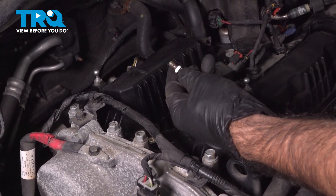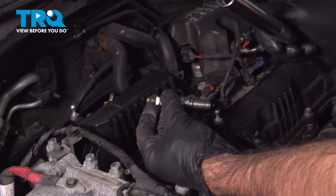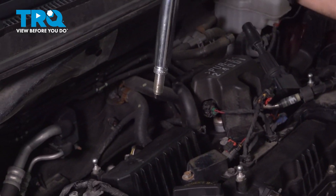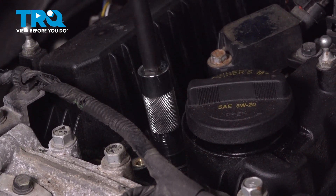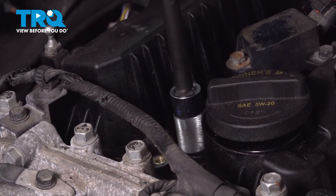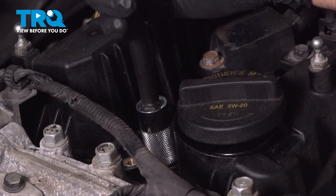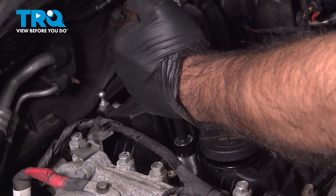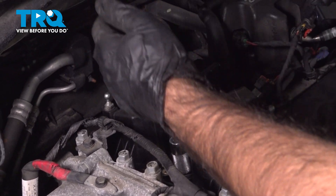Now to install a spark plug, the easiest thing to do is take your 5/8 inch 12-point magnetic spark plug socket and insert your spark plug into that socket. Lower it straight down and twist it in by hand until you feel a good resistance. Then come in and give that an extra quarter turn, and then torque our spark plug down to 15 foot pounds.